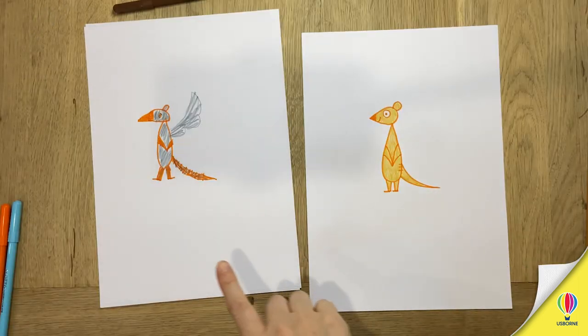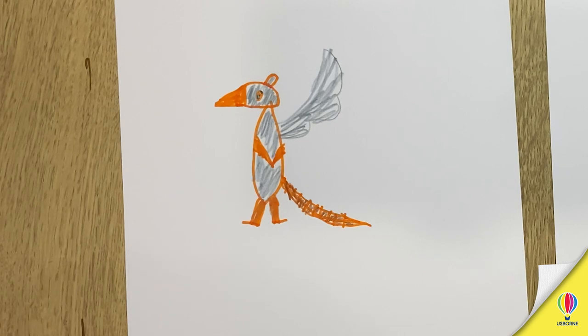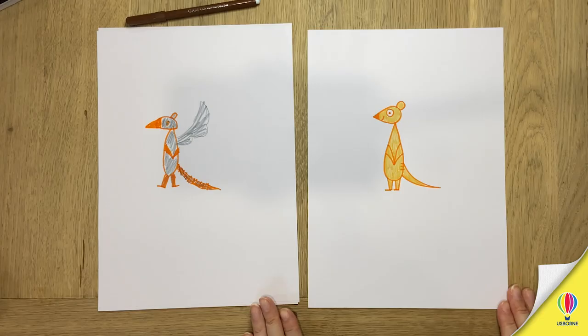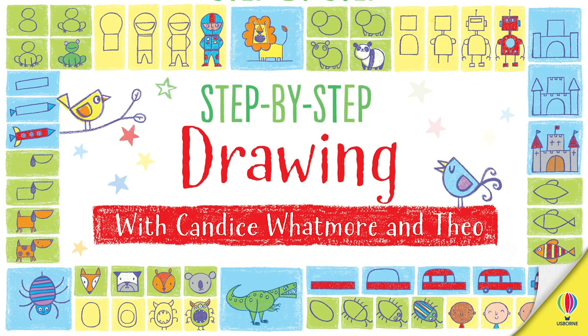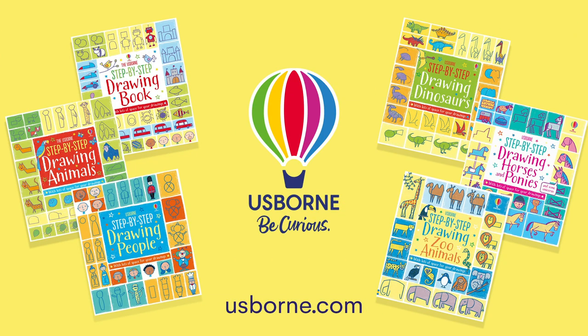So we've got one meerkat and one mythical creature. It's called the meerbee pigeon. The meerbee pigeon. Excellent. There you go everyone. The meerbee pigeon — thank you for watching. Thank you. Bye. Join us next time for a step-by-step drawing with me and my mum. Find out more about her books at usborne.com.